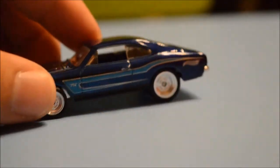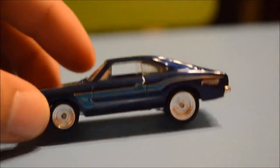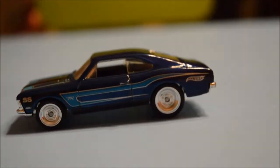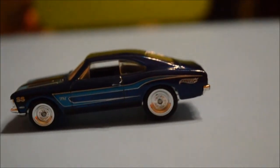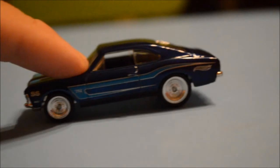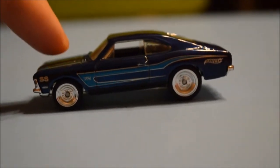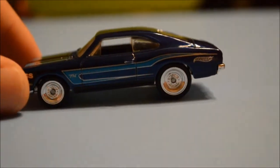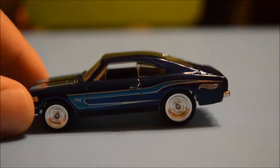There you guys go — this is the 2014 first Super Treasure Hunt A case in a nutshell. A very nice super. I think they're all around good color, good wheel choice. Rolls real good. Thanks for tuning in to Brian's Toy Haven for a mini Super Treasure Hunt review. Cracked open and loose. Thanks for watching and we'll catch y'all later.